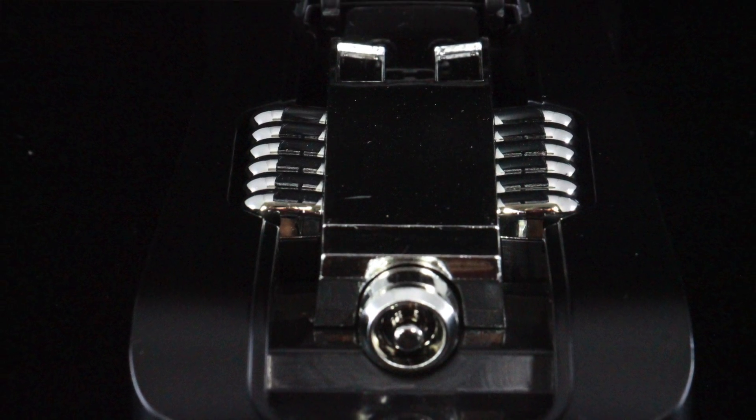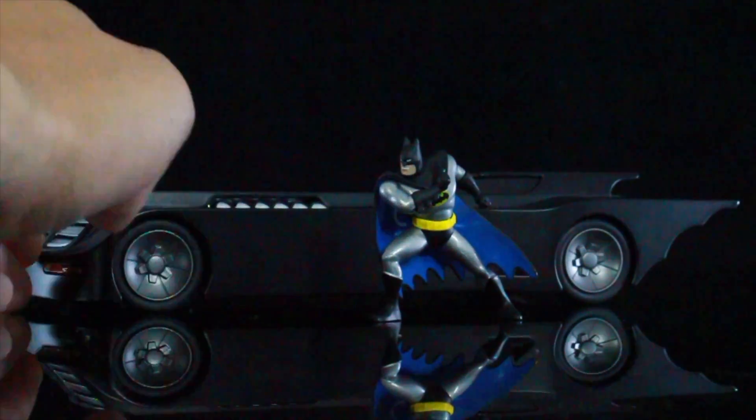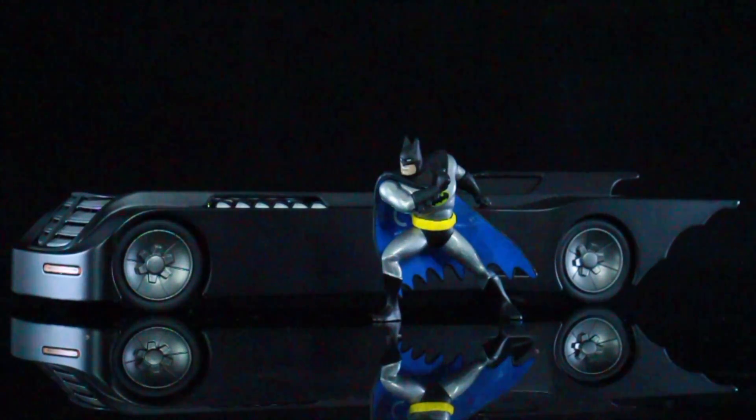I honestly would have preferred if it had the canopy opening, but this is such a nice piece. Bringing the Batman out, he's not going to be in scale with the Batmobile at all. But I think what Metal Diecast should do is start making figures that are in scale with the actual Batmobile so you can actually fit them in there — that'd be really cool.